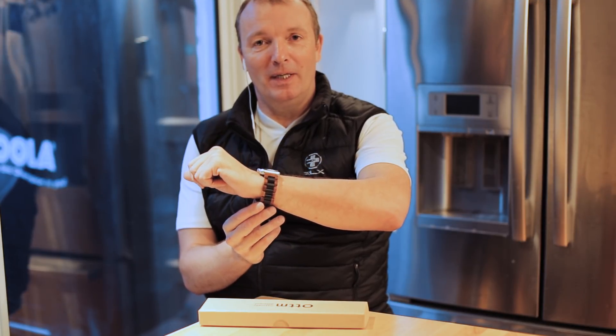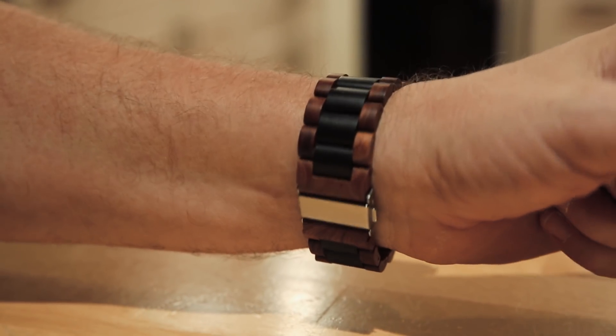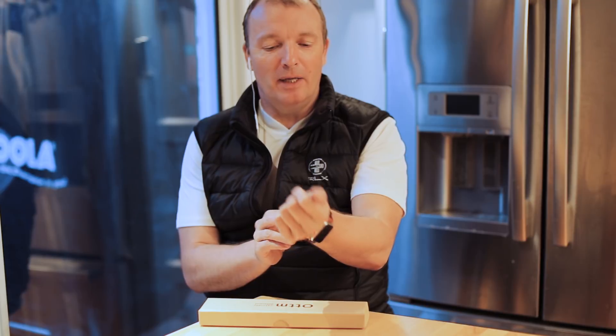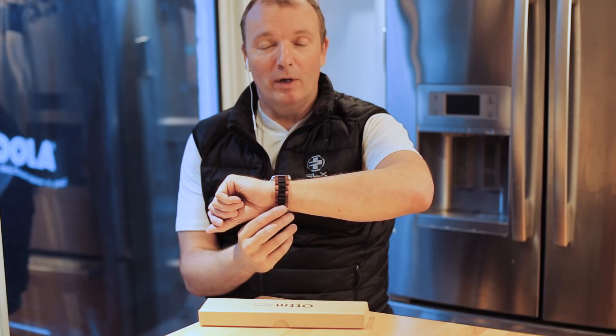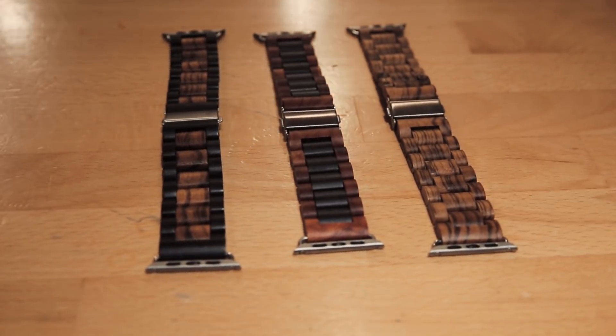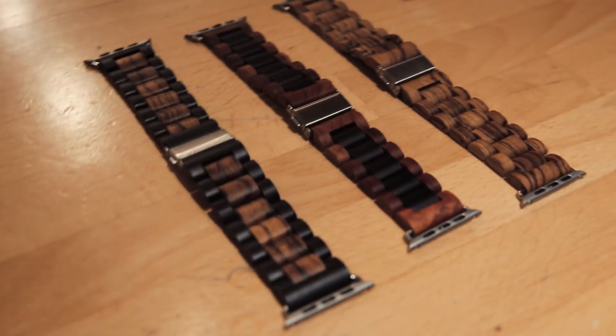This is the sandalwood wristband from Ardham. It's a company out of Santa Cruz, California, and they make three wristbands out of wood for the Apple Watch. One is made of sandalwood, one is made of zebra wood from West Africa, and one is made of a combination of both, like this one here.